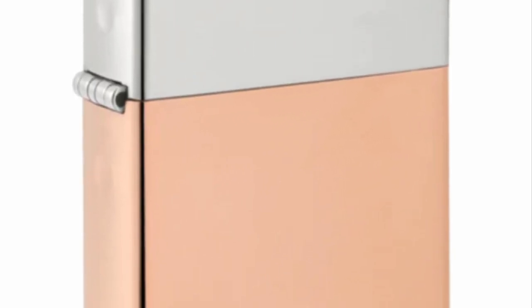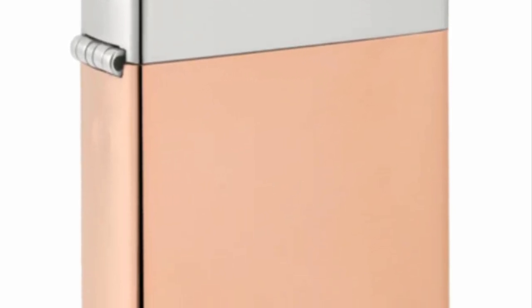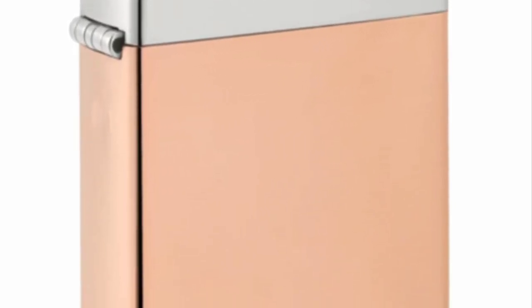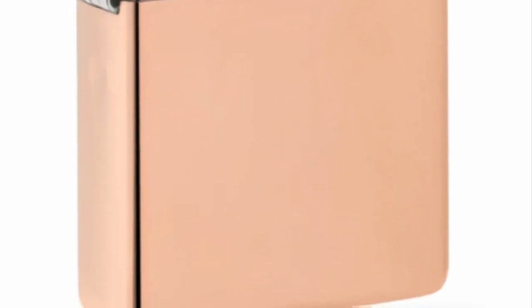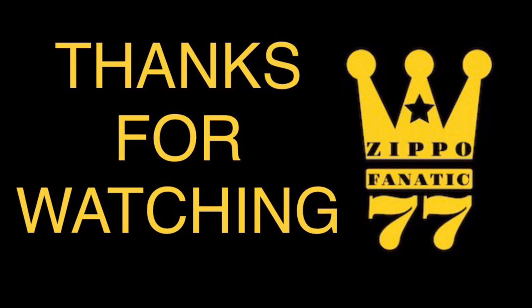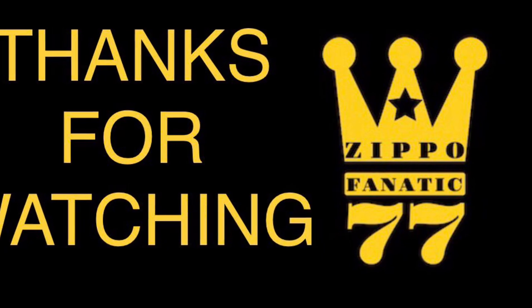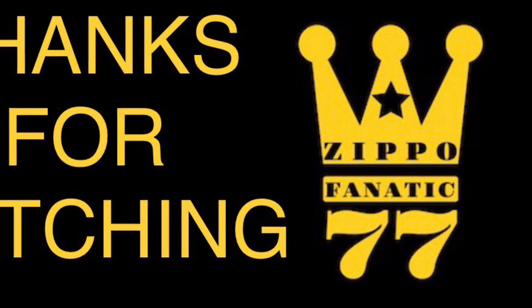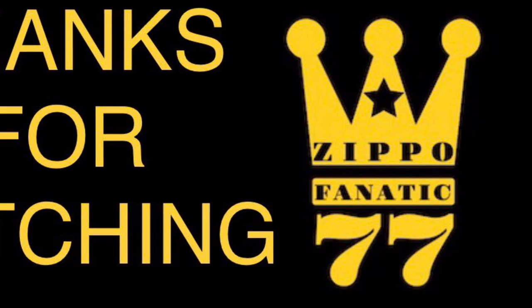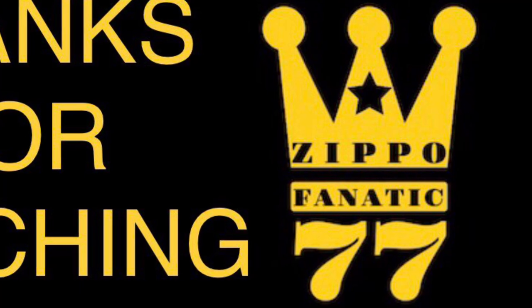Can you imagine what these are going to sell for in Canada? Nobody's going to buy these. Who are you making these for? Who's coming up with these ideas at this company? Let me know what you think down in the comments. If you're going to actually buy one, let me know why. And like this video if you want Zippo to stop gouging us — take care everyone.